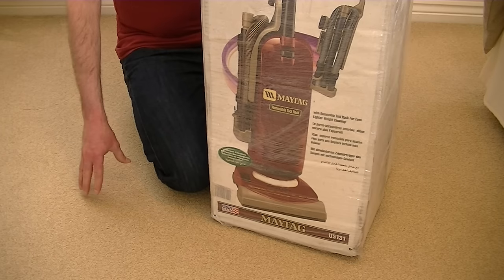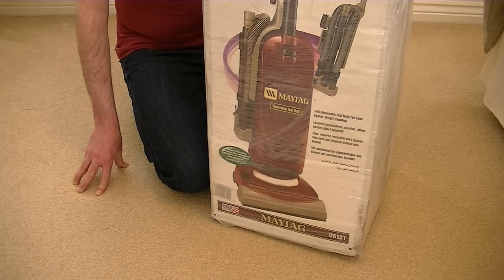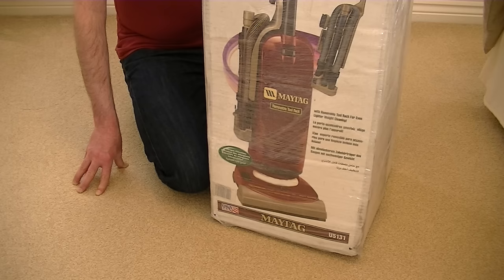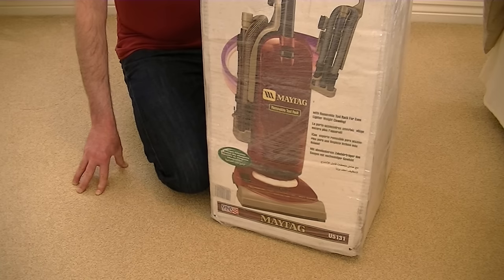It's a Maytag U5131. Now, some of you in America will recognize this machine as a Hoover. In fact, in the USA this was called the Hoover Cadivac. So basically this is a Hoover Cadivac that was imported into the UK by the Maytag Corporation. But this is actually a USA-made machine — it wasn't made in China like, unfortunately, all the Hoover products are made now, in the UK and in the USA. This one says 'made in the USA' on the box.